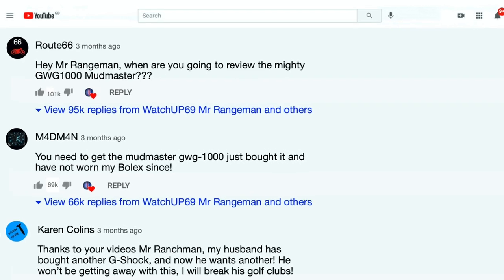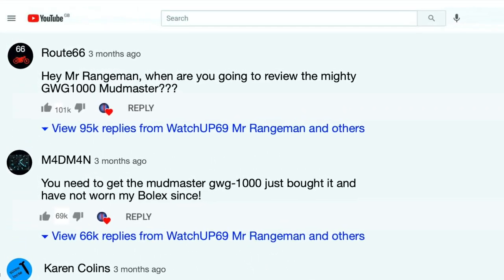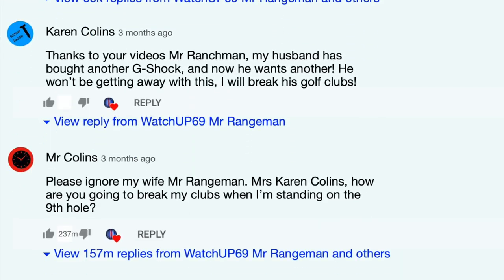The most requested review is for the GWG-1000 Mudmaster, with many saying I need to add one to my collection. So why is this Mudmaster such a great G-Shock? This is what I need to find out.